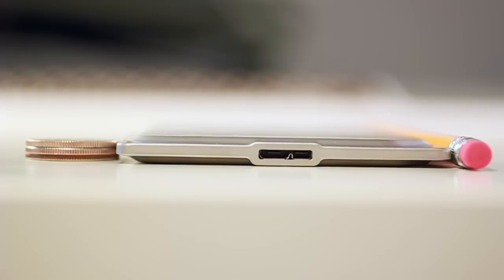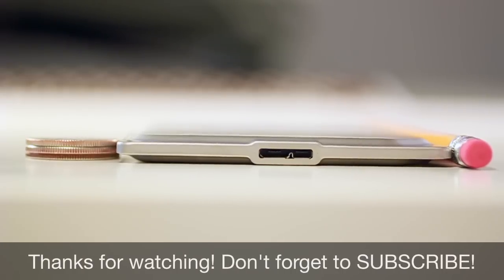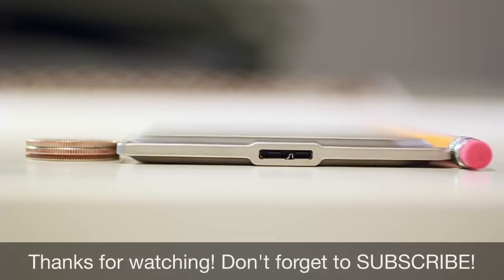Thank you so much for watching. My name is Jerry Land with Nobotech and this has been my review of the Seagate 7. Don't forget to click that subscribe button below and hit that like button as well. Have a great day!